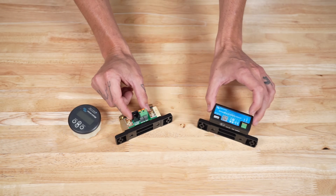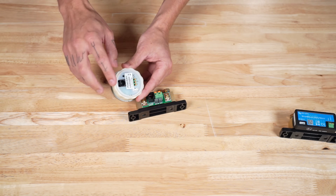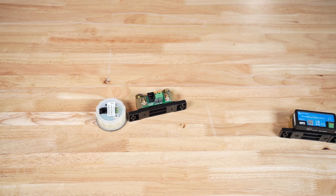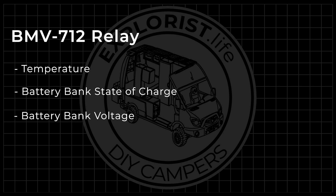Lastly, the BMV712 also has a relay output on the back of the gauge which would allow you to control an external relay to turn on or off when the shunt senses too high or too low of a temperature, battery bank state of charge, battery bank voltage, or a starter battery bank voltage. This is useful for turning on, let's say, a fan, a generator, or a light during any of those parameters.